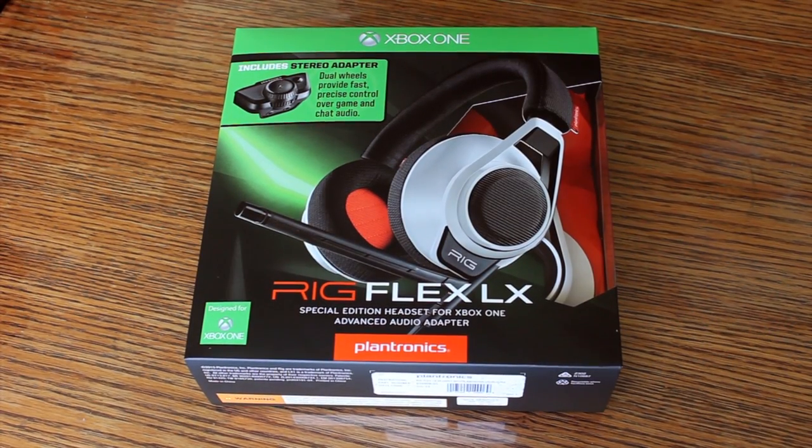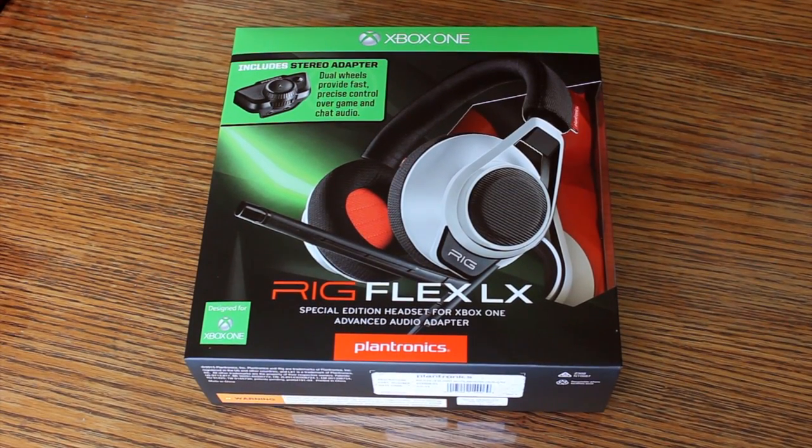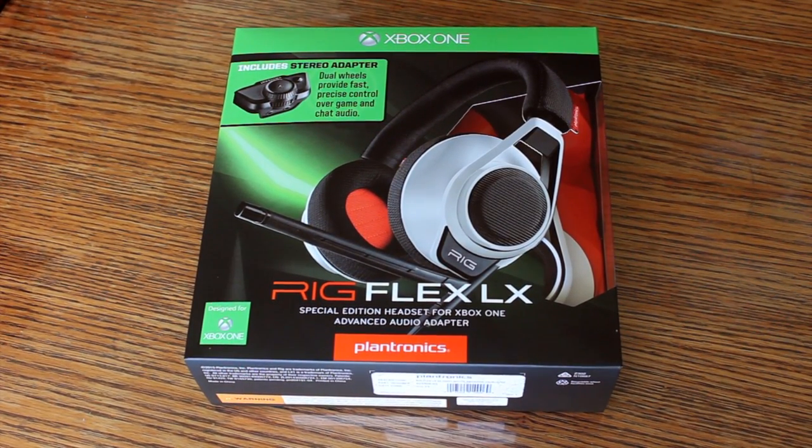Alright, here we go guys. We have the RigFlex LX right here. We're going to be unboxing this, of course, with the help of Hans. Hans, how are you doing today? I am good.